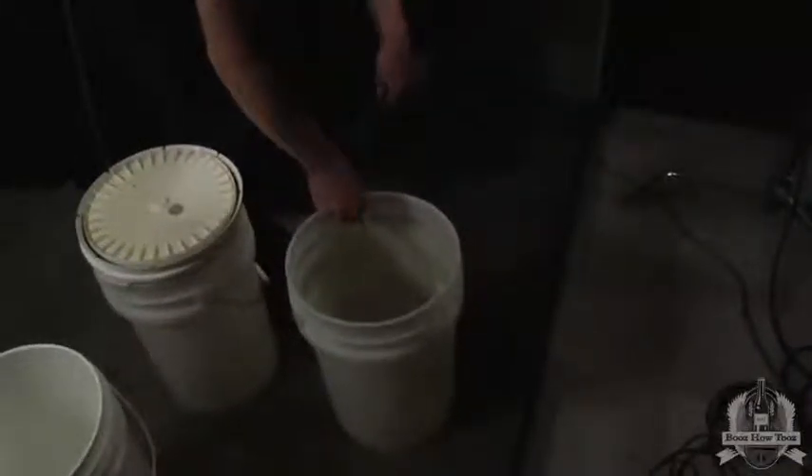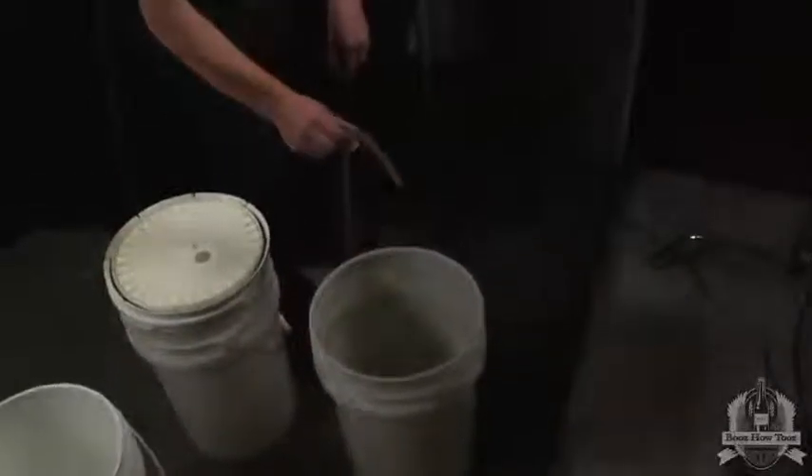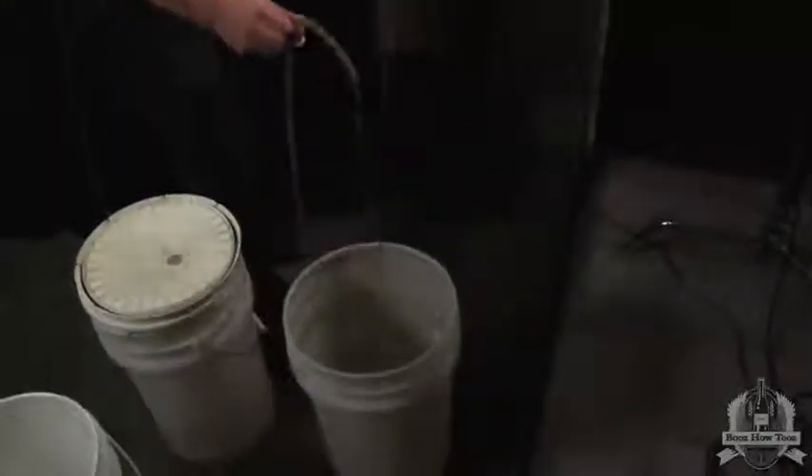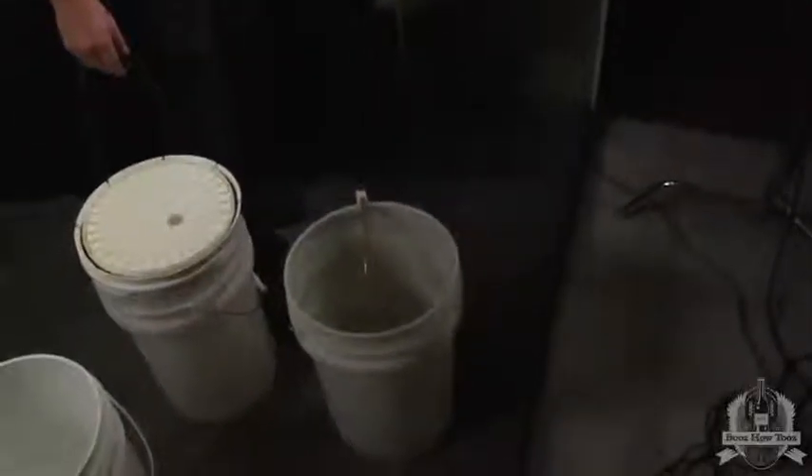Then you pick it up and just let it flow backwards — not enough to stop the siphon, but just enough to keep it going. If we get an air bubble in there, that back-flushes it a little bit. Now that it's flowing, that's a full flow and it won't plug again.